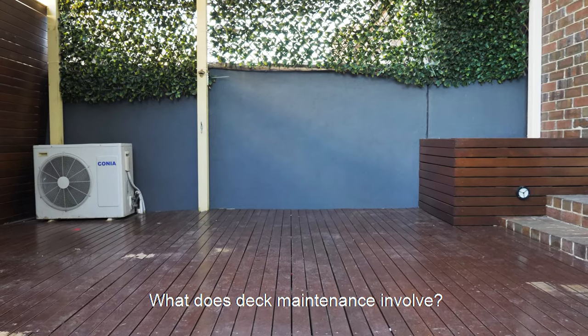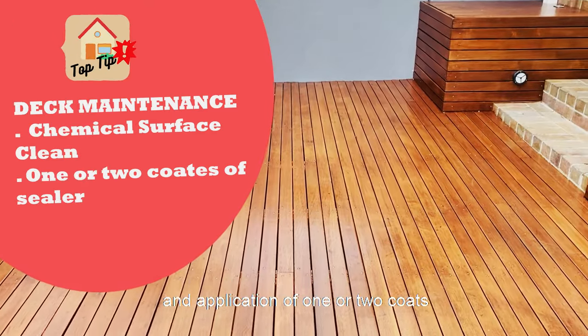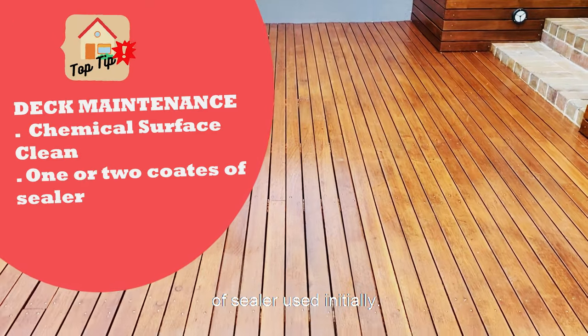What does deck maintenance involve? Regular maintenance includes a chemical surface cleaning and application of one or two coats of sealer used initially.